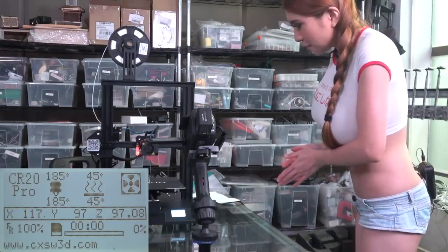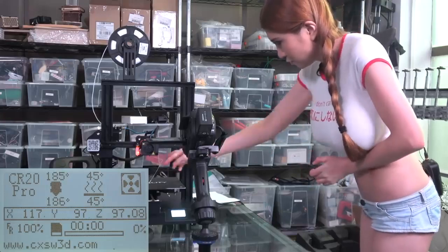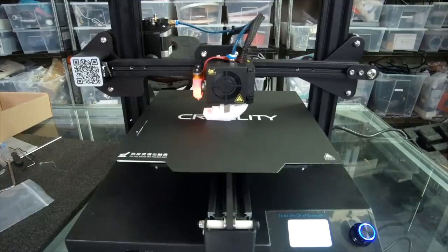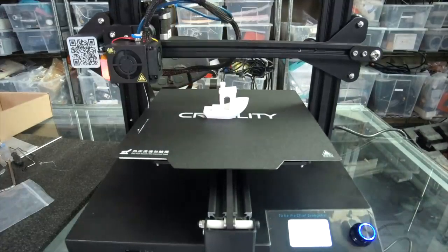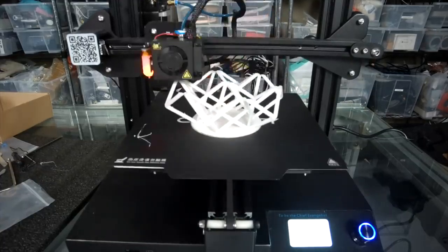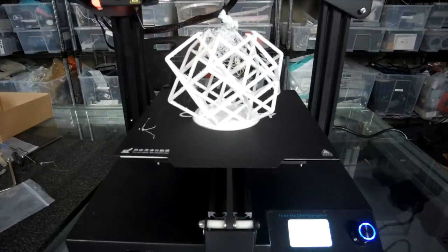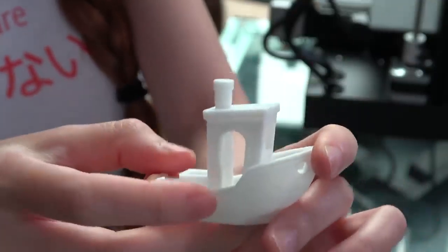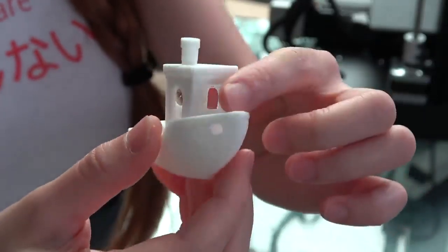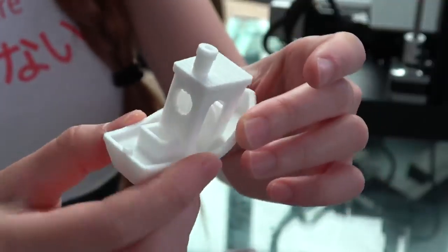Now we can see the filament is coming out so we can start printing what's on the SD card. This is the Benchy boat — this comes out a bit better even than the Ender 3. Right out of the box, there's no stringing, nothing — it does what it's supposed to do.